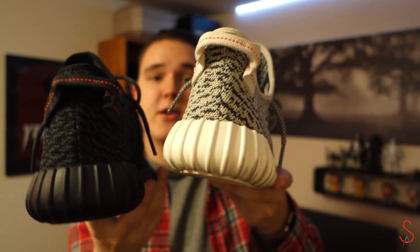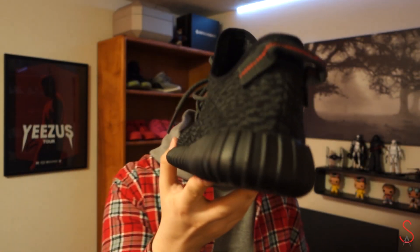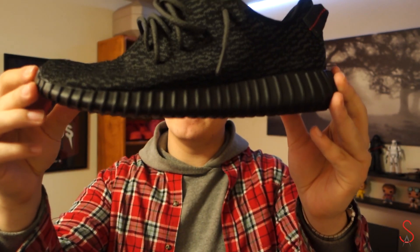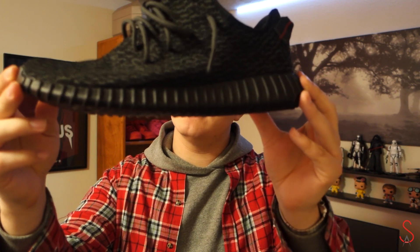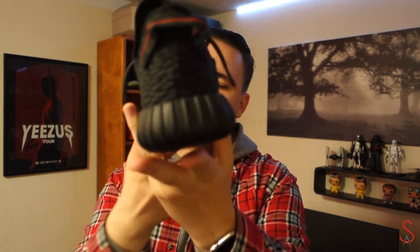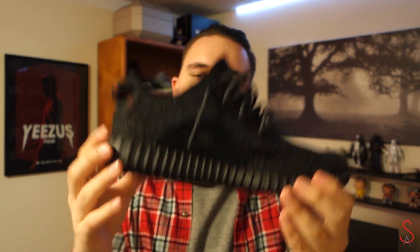The Turtle Dove colorway's pull tab is gray or a really light tan color, and the Pirate Black is all black. On the bottom you see that sole — it's got that ribbed texture all the way around the shoe.